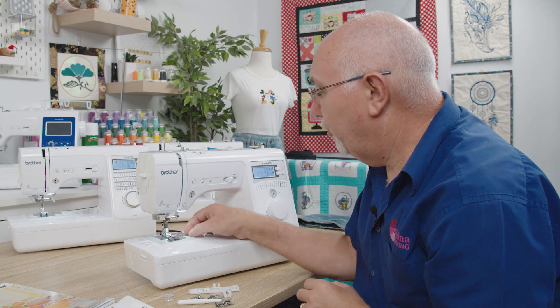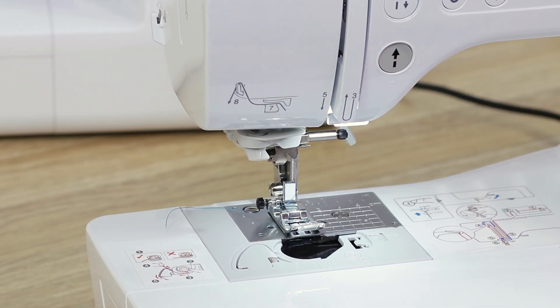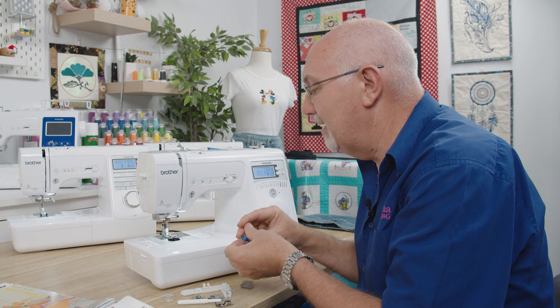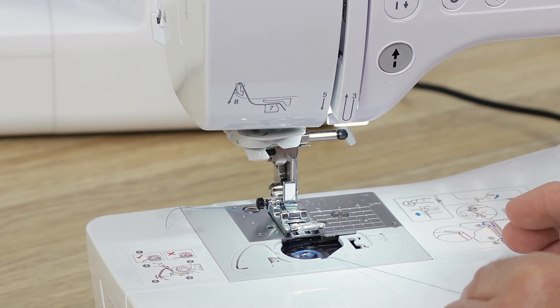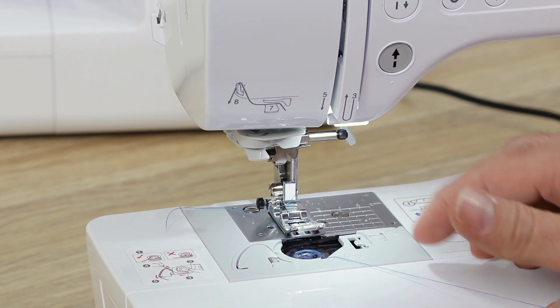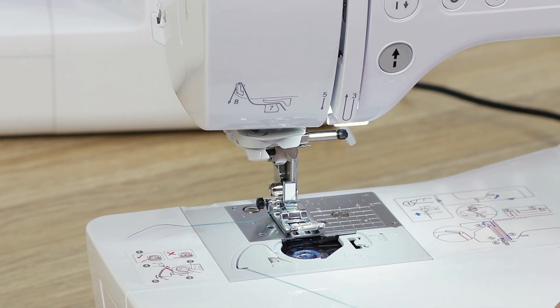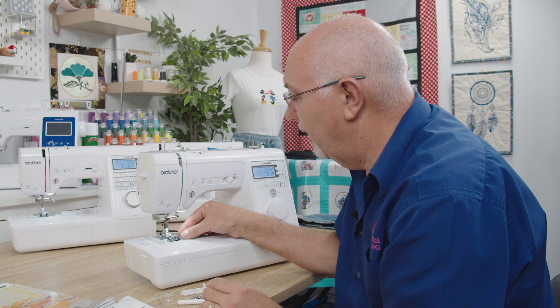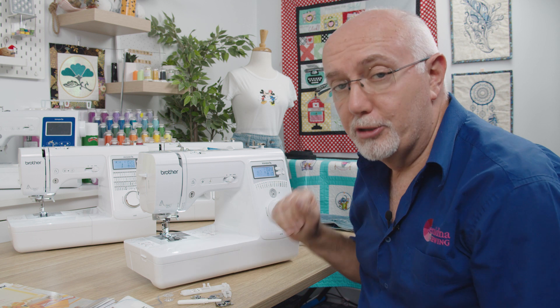Loading the bobbin is very simple. Take the little gray plastic cover off. There's a guide to tell you how the bobbin goes in — it comes off anti-clockwise. The Brother quick-set bobbin system is fantastic. Just drop the thread in, hook it in and around, pull and cut. That's it — bobbin threaded. You do not need to draw the bobbin thread up. Replace the little gray plate and that's all there is to threading the machine.